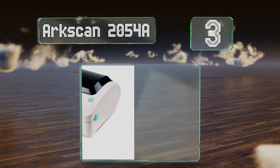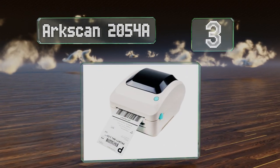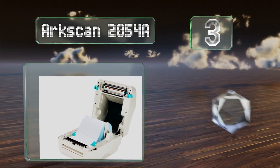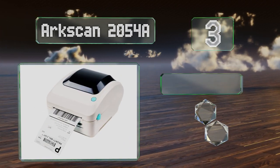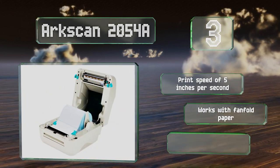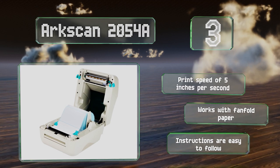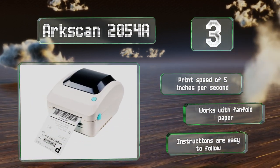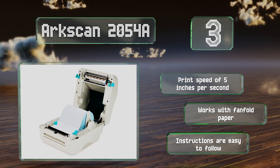Nearing the top of our list at number 3, the ArcScan 2054A can be used with just about any shipping platform and supports formats up to 4.25 inches wide. It's compatible with both Macs and PCs, and comes with a software tool for Windows that allows you to make your own custom designs. It has a print speed of 5 inches per second, works with fan-fold paper, and the instructions are easy to follow.